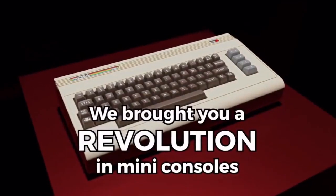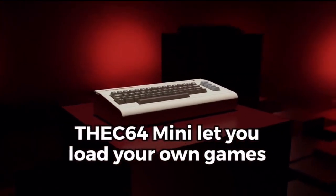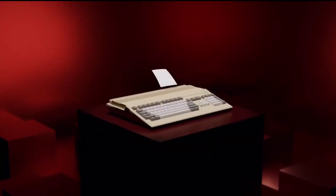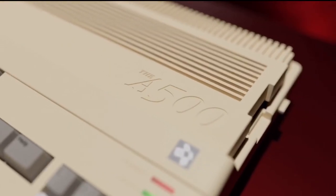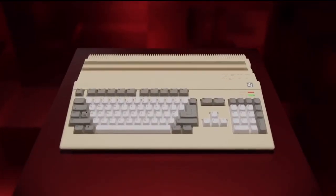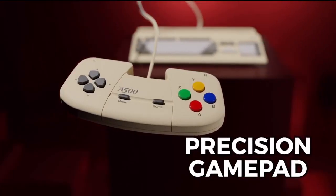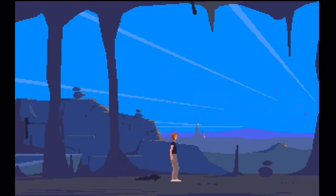So what's happened with the Amiga 500? Well, this was the video that they released today, so take a look.